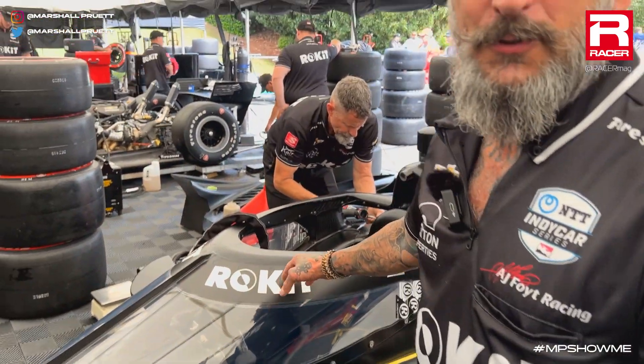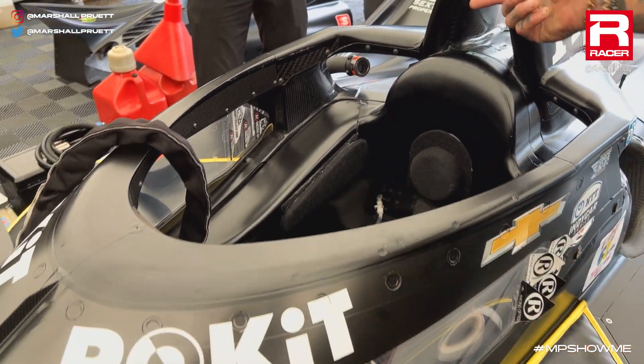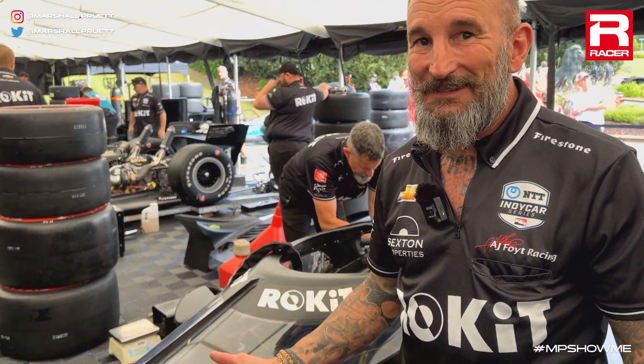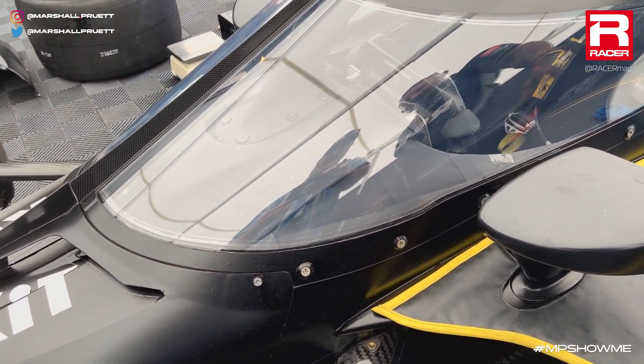So we've got the aero screen wired. You get the wire going inside the halo all the way down, and it's powered, so it heats up. Within the aero screen there's a thin piece between the layers. It's just like your car's rear defroster, except a little more fancy. And it is powered.